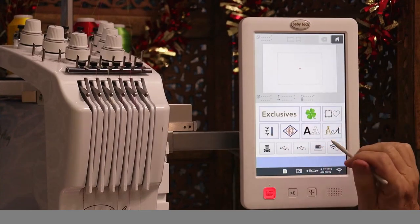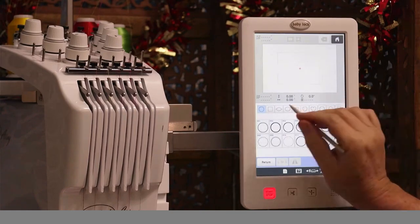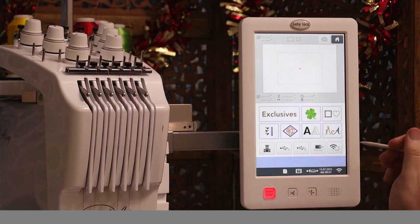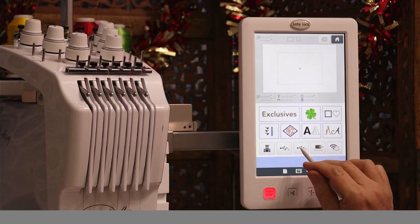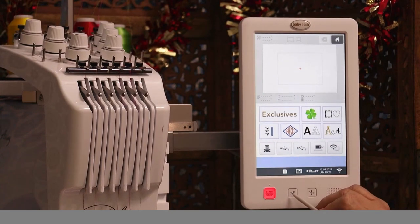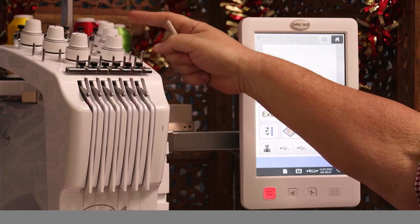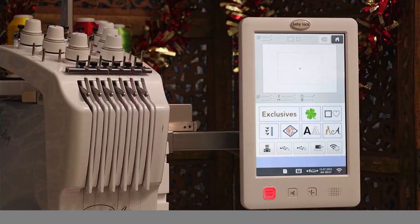You can also do monograms, buttonholes, and more alphabets. There are all those beautiful frames like you see in all Baby Lock embroidery machines. It has spaces for two different thumb drives. There's a scissor button and a start button. This button actually threads the needles — once you run your thread path, which is marked on top of the machine, it is super easy to thread. Once you get the thread down to the needle, press that button and the machine threads the needle for you.